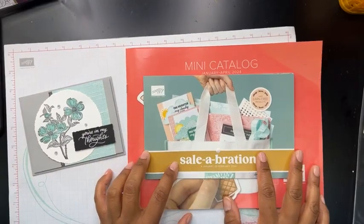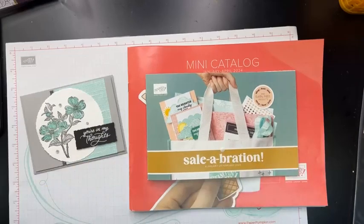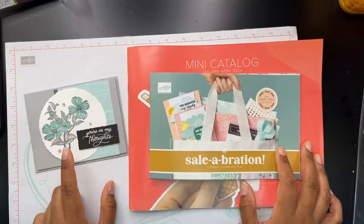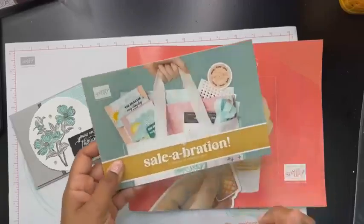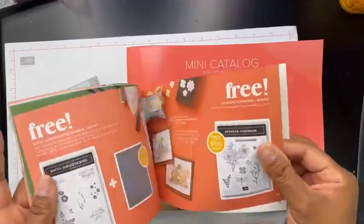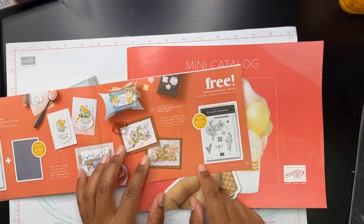These two catalogs are live right now. You'll have to excuse me — I have a little frog in my throat and hopefully it won't affect the video audio too much. These are the two catalogs that are live right now. This particular card is one we did at Sweet and Simple card class, which was yesterday. It's from the Celebration catalog — it's called Detailed Dogwood, and it's on page 15 of the Celebration catalog. It's one of the $100 levels.